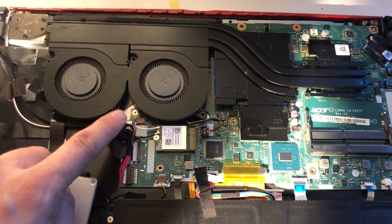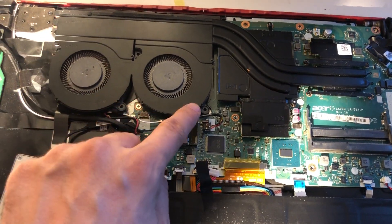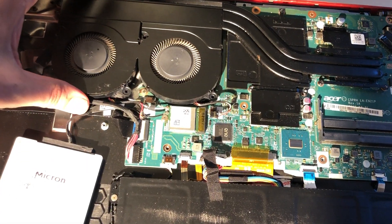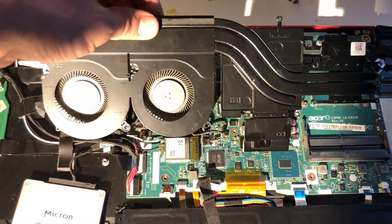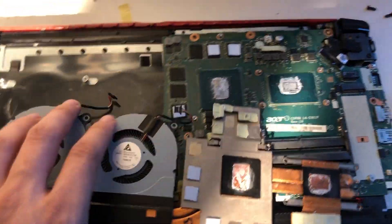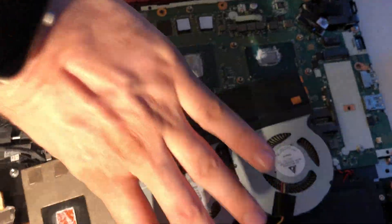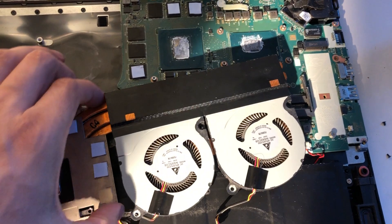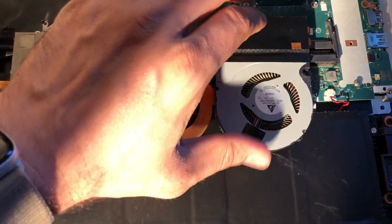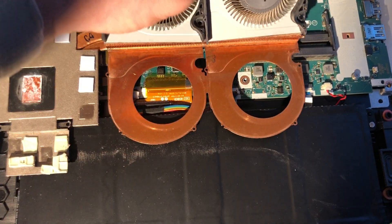When you remove the heat sink module, you have to undo these tiny screws — 1, 2, 3, 4, 5, 6, 7 of them — and then take out the thermal module.